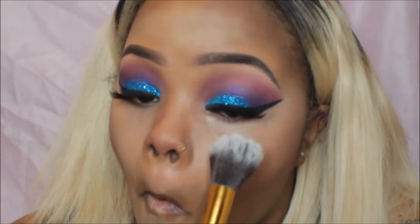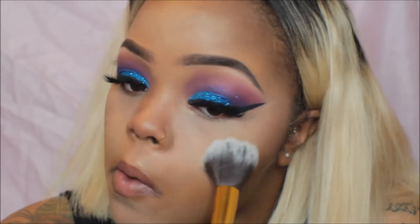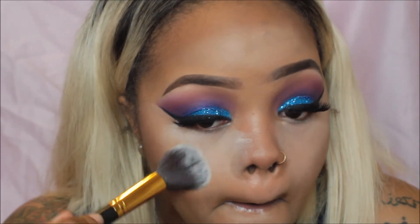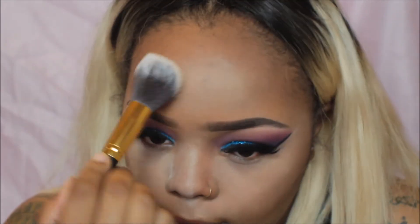I'm going to take the Airspun setting powder and I'm doing something a little different today — I'm using a brush instead of my beauty blender. Because this powder is so much lighter than my skin tone, it's really hard to manage and has me looking a little ghostly. It still had that effect slightly, but not as bad as it normally would with my beauty blender.